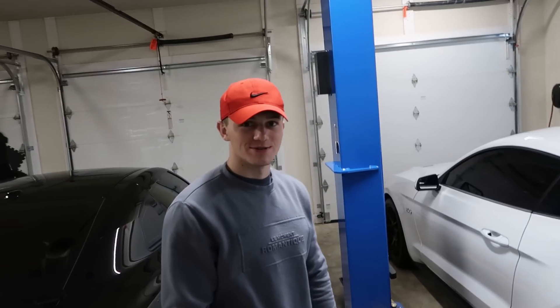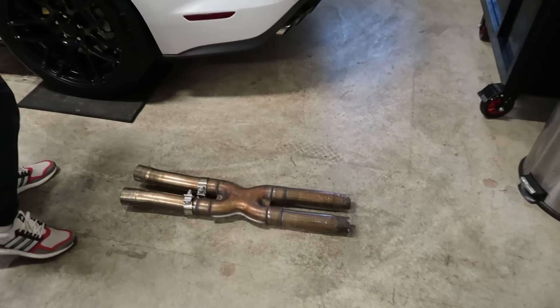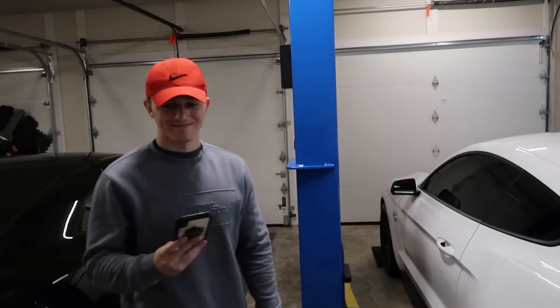I heard you were the guy to go to, so that's why — that's what we do here. Ford Performance Racing School in here. How much is the install? 300.